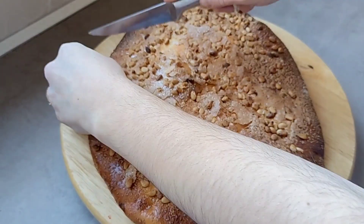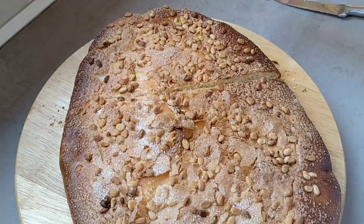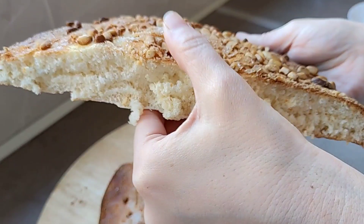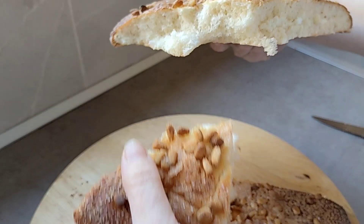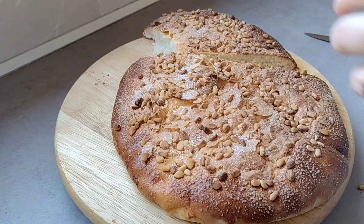Mirad, gente madre hermosa, vamos a cortarlo y a enseñar por dentro cómo ha quedado. Madre mía, mirad qué pintaza, mirad qué rico, qué bueno, qué esponjoso. Vamos a probar — es una nube, mirad. Esto ha sido el resultado final de esta Coca de Forner con piñones deliciosas.